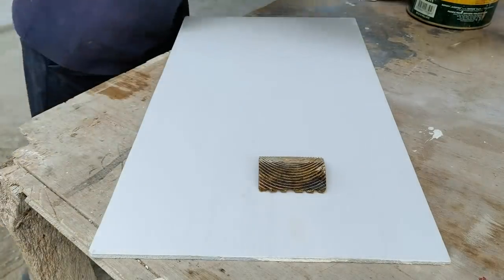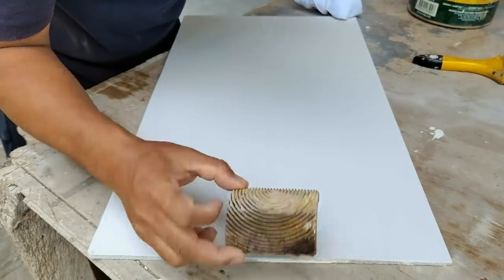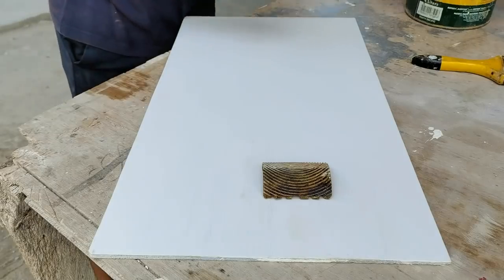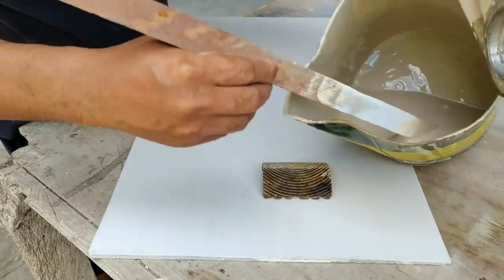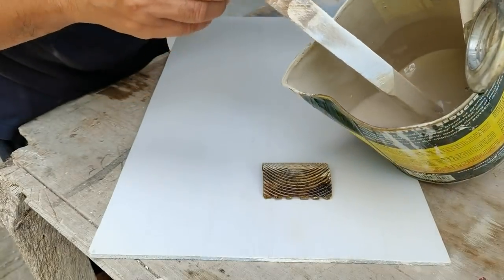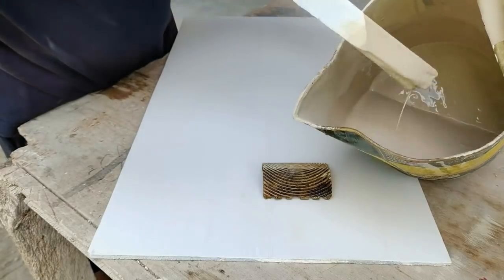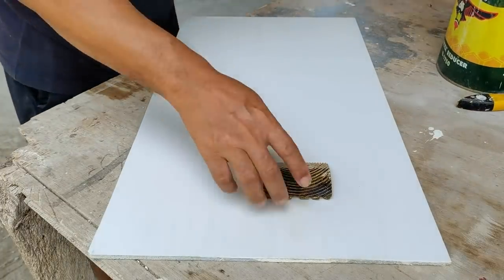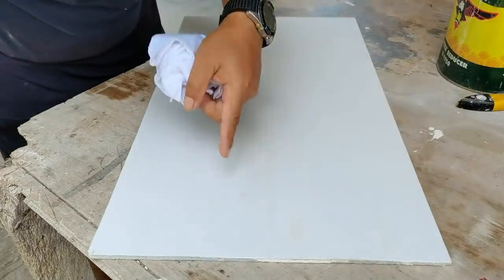Maglalagay na po tayo ng design na style kahoy ng palotsina. Ang gamit po nito ay graining tools - yan po ang tawag dito para sa hindi pa nakakaalam. Yan po ang gamit ng pang-haspi talaga, magmukhang kahoy po siya pagkagamit mo. Ito po yung aking gagamiting pintura na pang-design, yan po ay semi-gloss na latex. Tinimplahan ko lang para mag-kulay beige po siya. Para sa mga baguhan, para hindi na po kayo mahirapan, pwede po kayong bumili ng pintura na ready-mix na. Para hindi na kayo mahirapan.